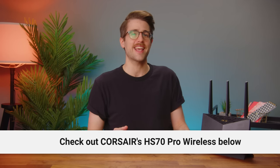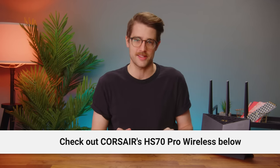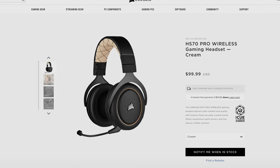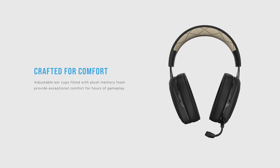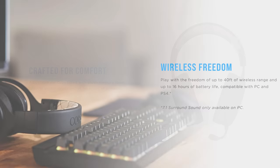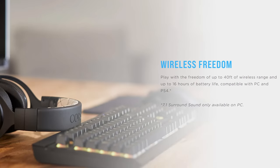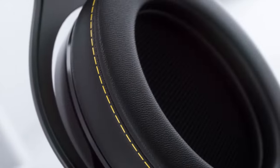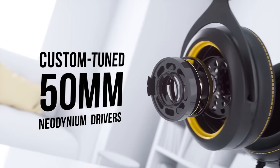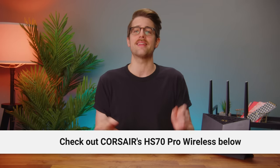But if you're not into cables, you might want to check out our sponsor, Corsair's HS70 Pro wireless headset. It features metal construction and a fully detachable unidirectional microphone. You get up to 16 hours of battery life, adjustable on-ear memory foam ear cups, and improved 40-foot range via low latency 2.4 gigahertz wireless. It also features 7.1 surround via 50 millimeter neodymium speaker drivers. So learn more at the link below.